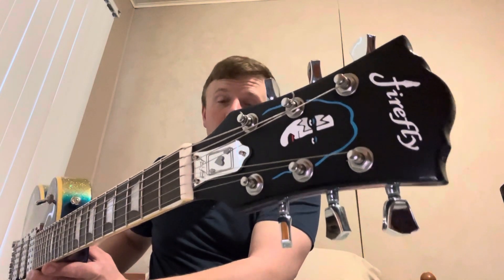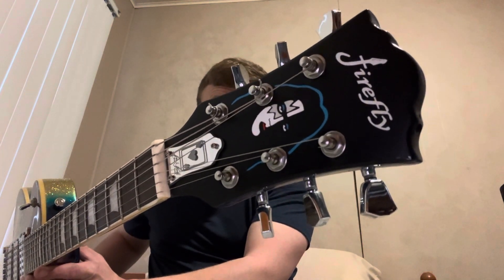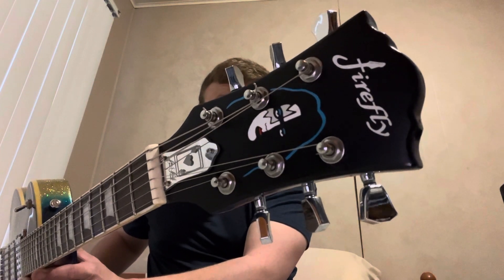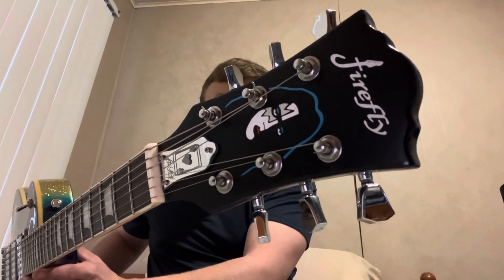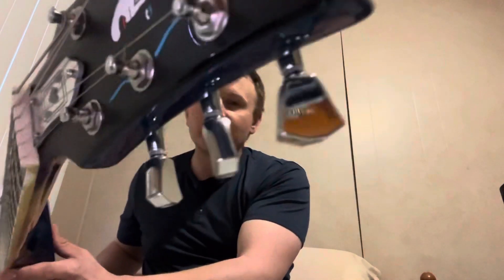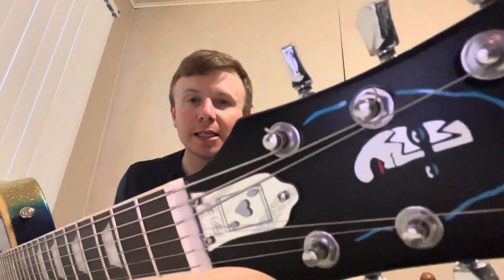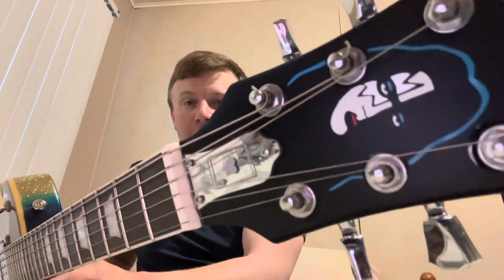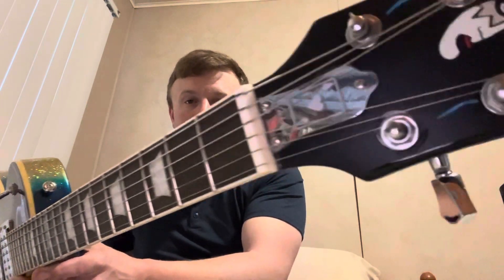My friend Joseph made the overlay for the headstock with Ace Frehley's silhouette on a Cameo machine. It's a multi-layered vinyl — it's black and then there are multiple layers that go over it, like for the blue piece of hair and the makeup on the face. You can't really see it, but his eyes are actually sparkly silver.